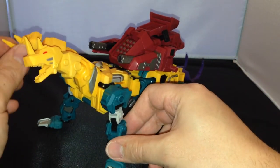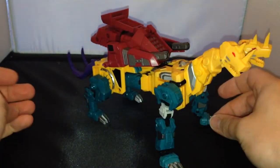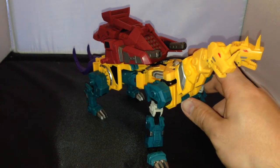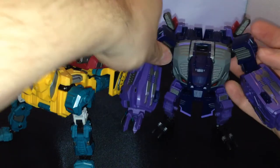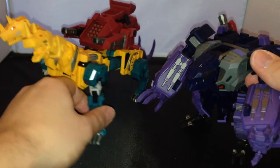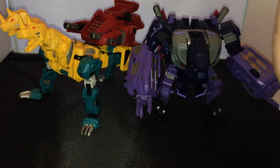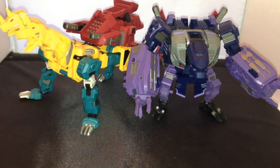You've got lots of different ways that you can display them. I think he looks pretty cool in beast mode. I've heard a few people say they didn't think much of the beast mode and preferred him in robot mode, but I think he looks pretty good in both. Here he is alongside Blot — they look pretty cool together. I'll try and take some pictures of all four of them so you can see what they all look like together.